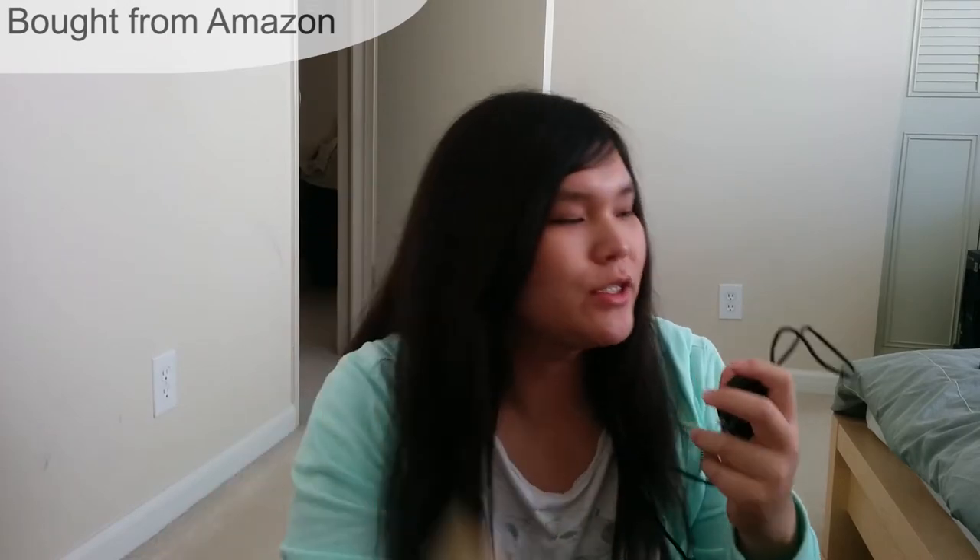First of all, this is the Choe 51 — a Qualcomm Quick Charge 2.0 fast charger. My Nexus 5 cell radio broke, so someone gave me a Nexus 6, which supports Quick Charge 2.0. Since it has such a large battery, I needed something faster — when I'm on the go I don't always have time to sit next to the charger. I'm going to do a video review once I've tested it for a while, but so far my battery went from 71 to 73 percent in less than a minute, so it's definitely working.